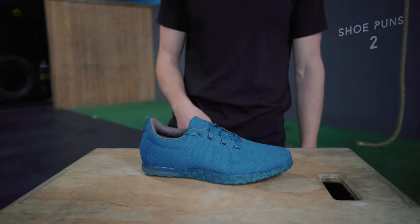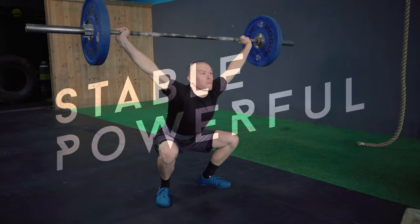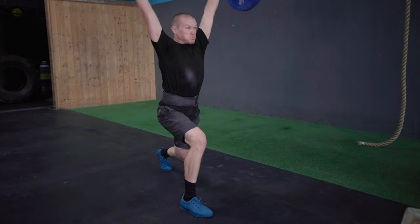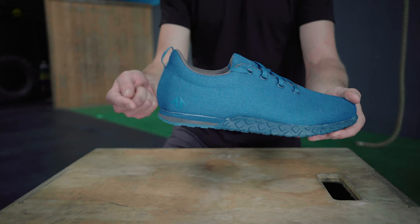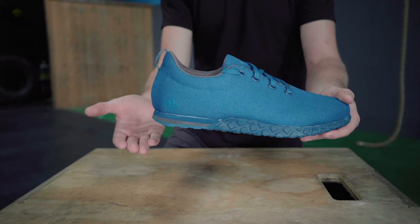First, it's stable and powerful. The 01 plants your feet firmly on the floor to power you through cleans, jerks, snatches, and squats. It's anchored by a specially tuned squat wedge that provides six millimeters of rock solid heel lift and forms the bottom half of a dual density midsole.